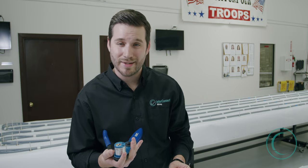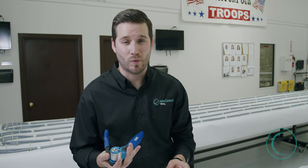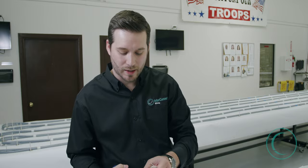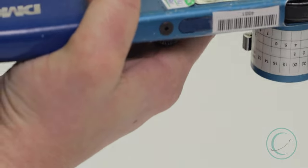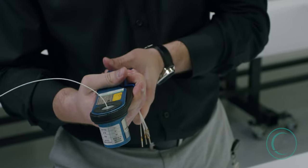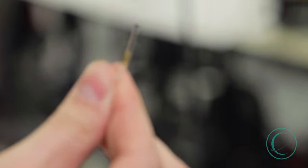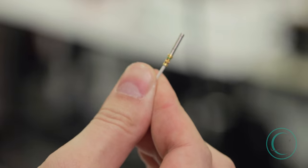We want to make sure that it's the correct setting to crimp the contact at an adequate depth, so that way that contact barrel doesn't come off the wire while in flight. We're going to insert our contact into the tool's barrel and squeeze the handles together. This is a ratcheting-based tool system, meaning you have to squeeze the handles all the way together in order for it to release. Once it releases, you can verify and inspect your contact to be sure that it meets the adequate requirements for the engineering and manufacturing of F-16 wiring harnesses.